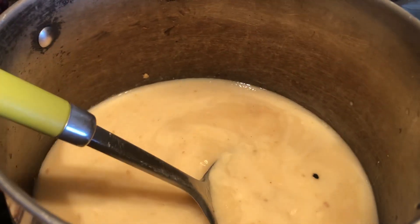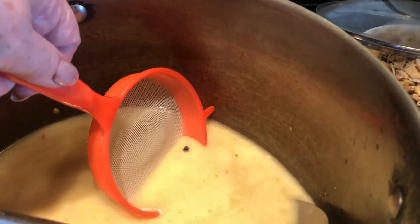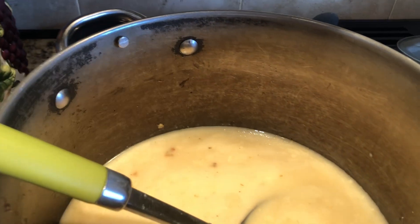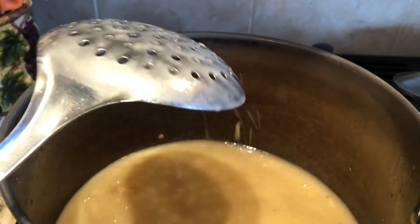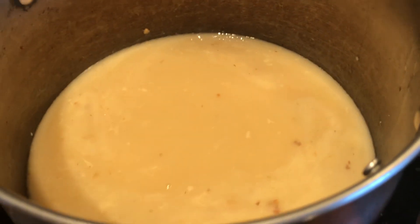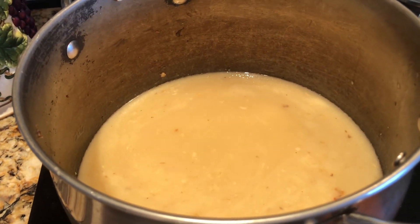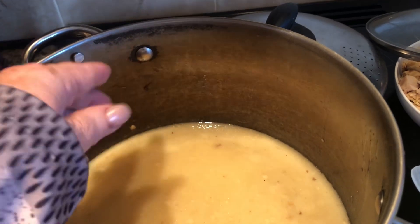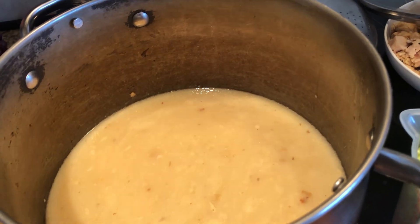Now, some people can strain their broth — see that little black thing in there? You can strain it off. Or you can just use this, depending on how particular you are. You can also put this pot in the refrigerator, the freezer, or out in the snow to get it cold so that the fat will coagulate to the top and then you scrape it off, so you won't have the extra fat in your diet if you don't want it.